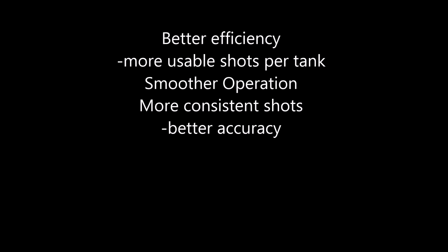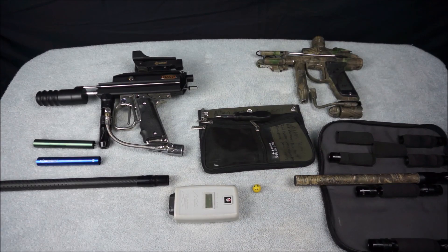Benefits of operating in the sweetspot include better efficiency, smoother operation, more consistent shots, and it will cure autococker farting — which is when the hammer bounces slightly on the valve when you shoot and results in a stutter opening of the valve. It sounds like a little 'ppp ppp ppp' when you shoot. You probably know what it sounds like if you've experienced it before.